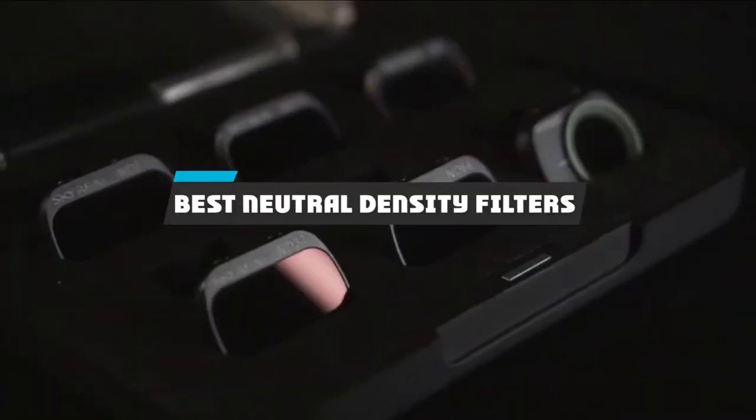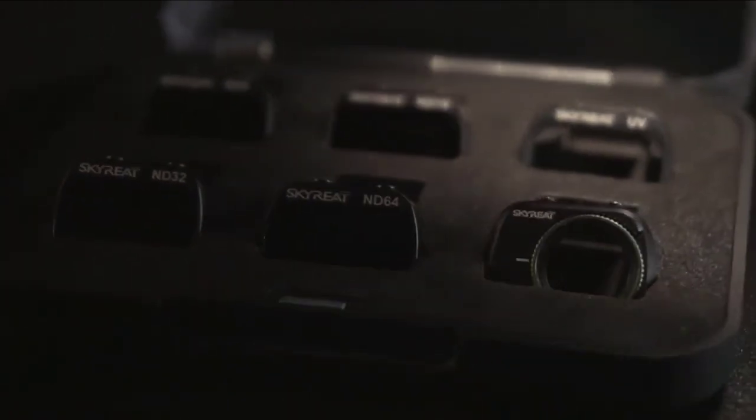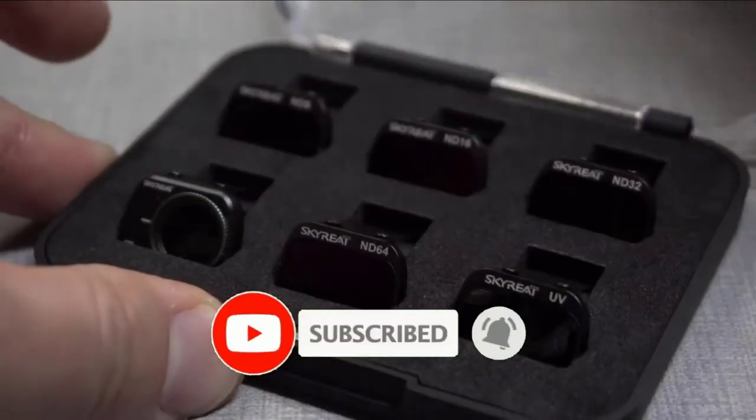If you're looking for the best neutral density filters, here's a list you must see. We made this list based on our personal preference and sorted it based on their features, prices, quality, durability, and reputation of the manufacturers and customer feedback. We have included options for every type of customer, so let's get started.